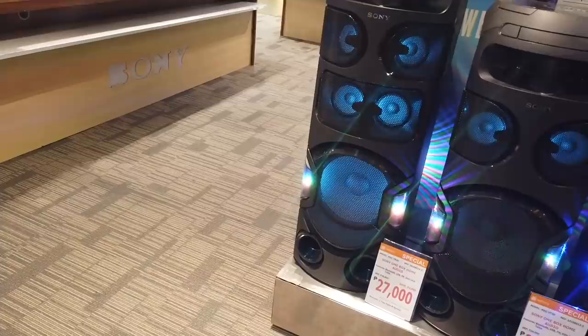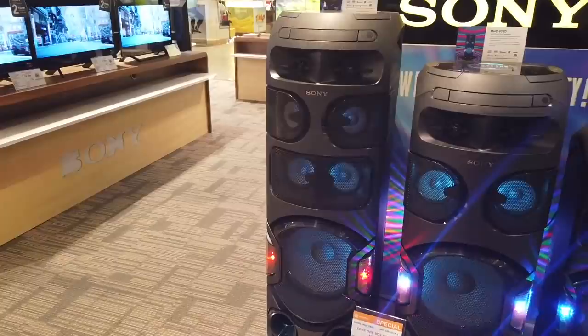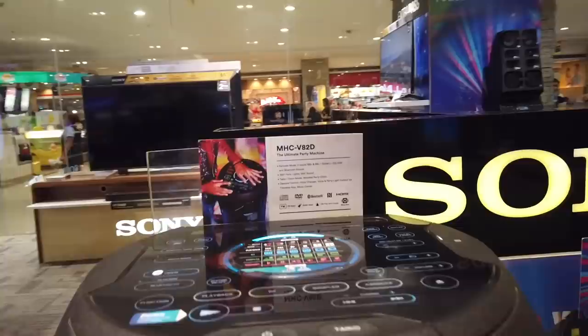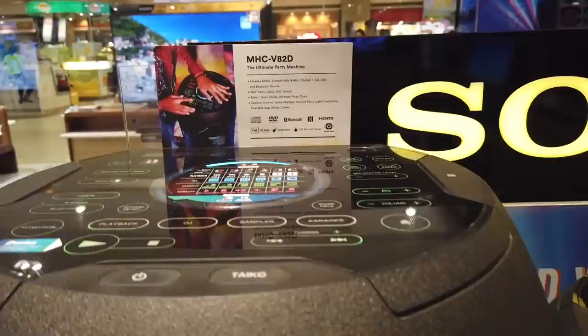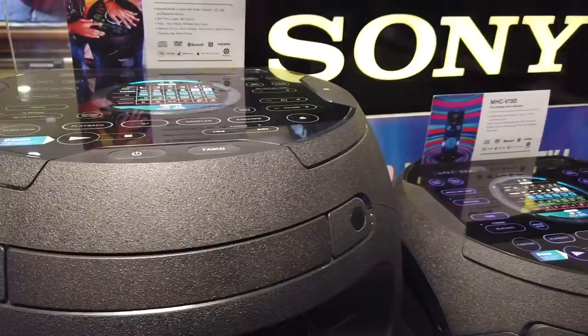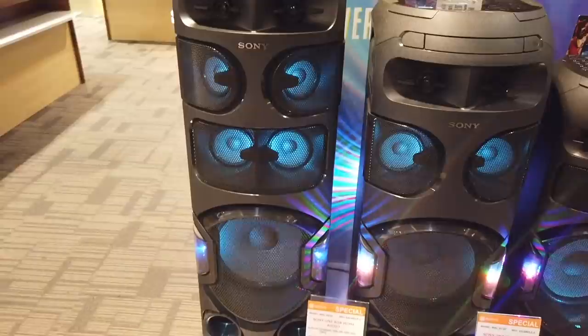The bigger one, the Sony MHC-B82D, is only twenty-seven thousand nine hundred ninety-one. It's got karaoke mode with two microphones, 360 party lights, 360 sound, drum mode, wireless party mode, channel control, voice changer, and party lights — it's like a one-box party system from Sony.